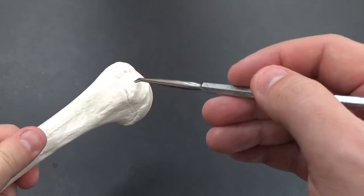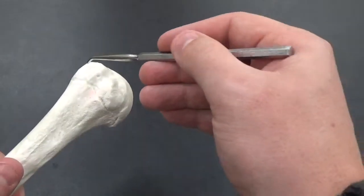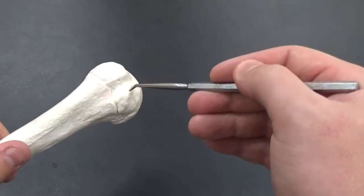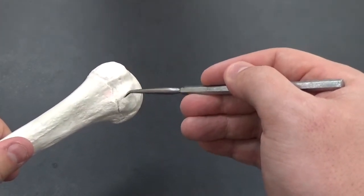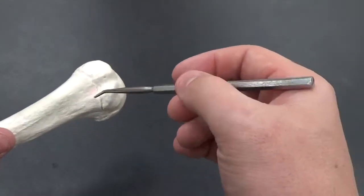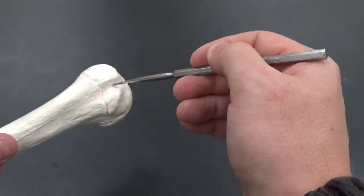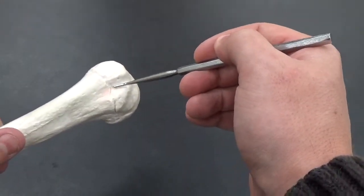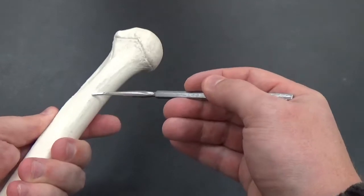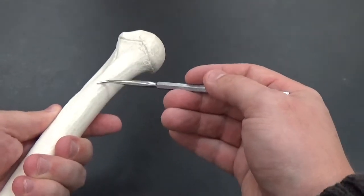We've got the greater and lesser tubercles. The greater is kind of higher up on top here. The lesser is kind of a little further down — both are sticking-out projections. The intertubercular sulcus, or groove, is in between them. You can see the deltoid tuberosity, kind of this roughened part of the humerus.